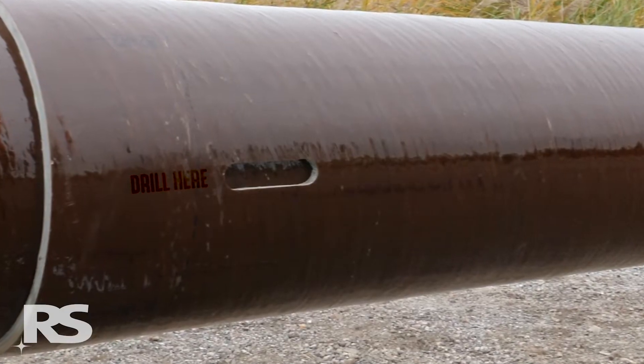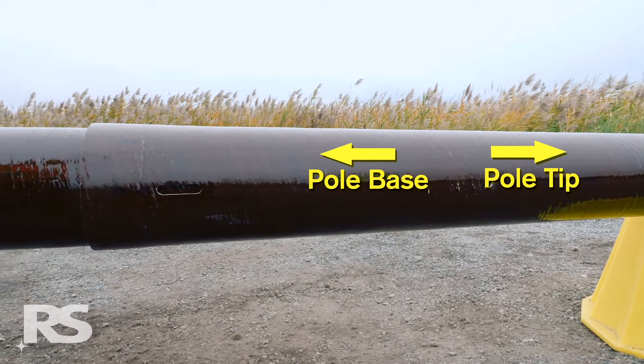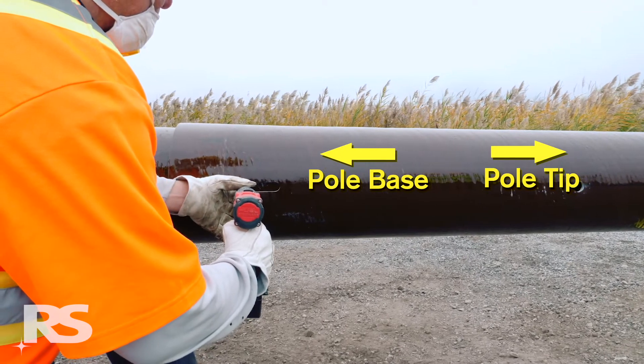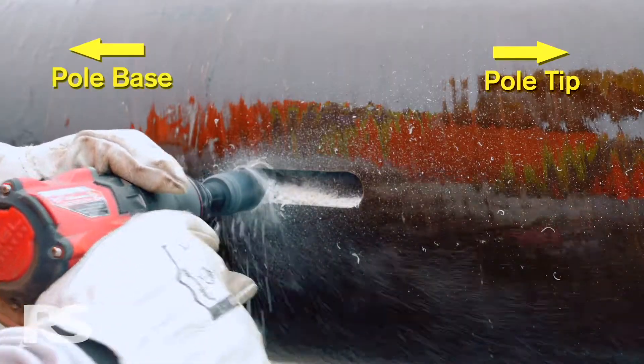At the "drill here" pre-printed marking, drill a 1 1/8 inch or 29 millimeter hole through the tip of the inner module at the end of the slot in the outer module, close to the base of the pole. The blind nut hole should be drilled as close to the pole base end of the slot as possible.